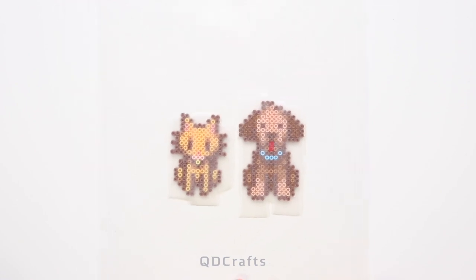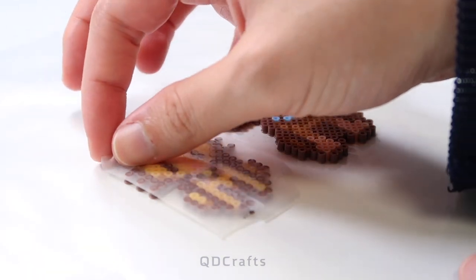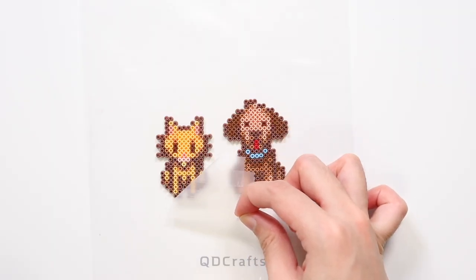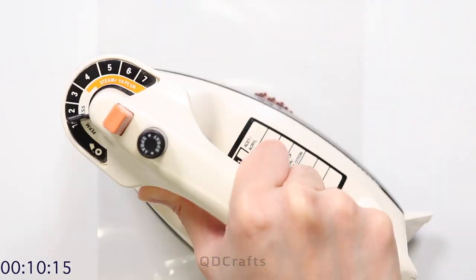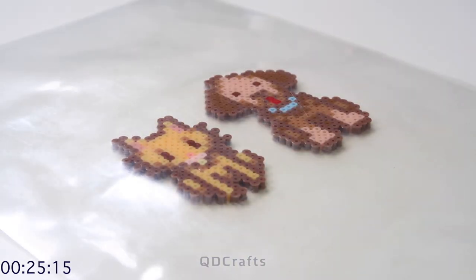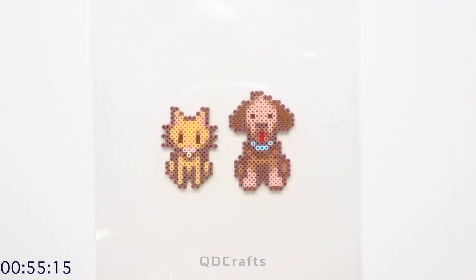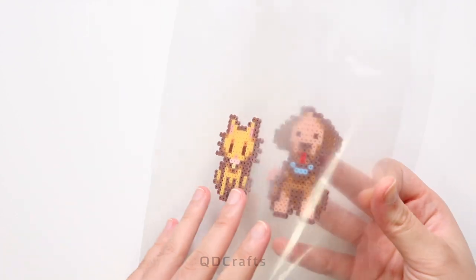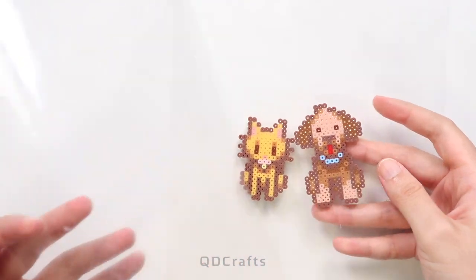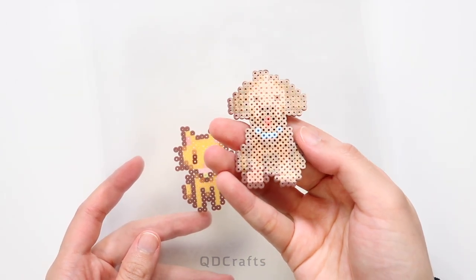Do a little flip again, take off all of the tape, and iron the other side. Place a heavy book on top of the sprites as they cool so that they will stay flat. Now that they're all done, both sides of the sprites have this beautiful shiny finish to them.